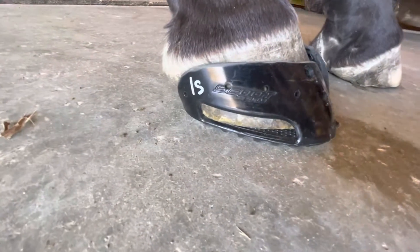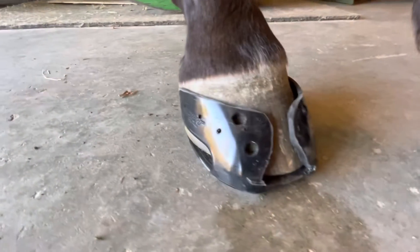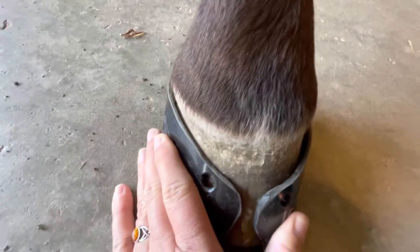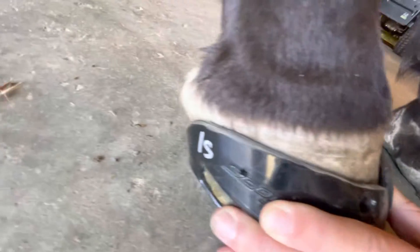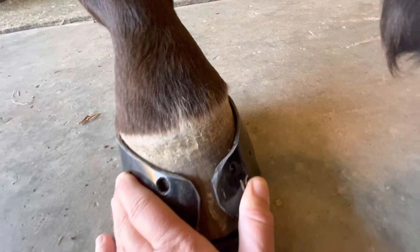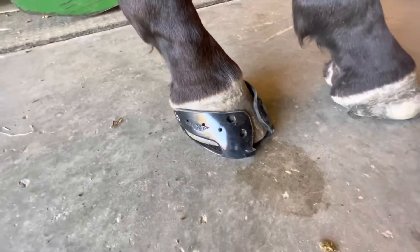You'll see that the foot fills up the sides. I've got nice hoof contact all the way around. And so I know I don't need to do any more work on this skin before I apply it.